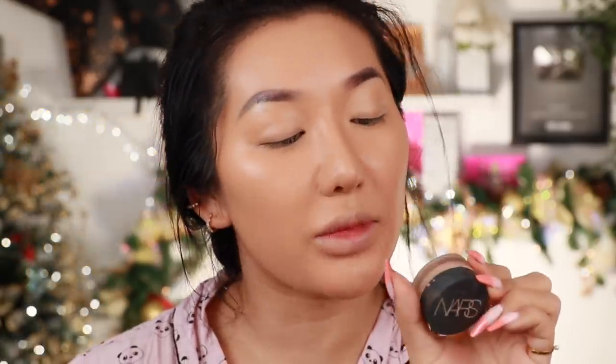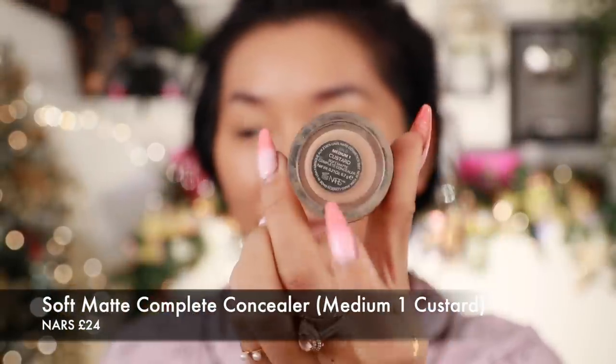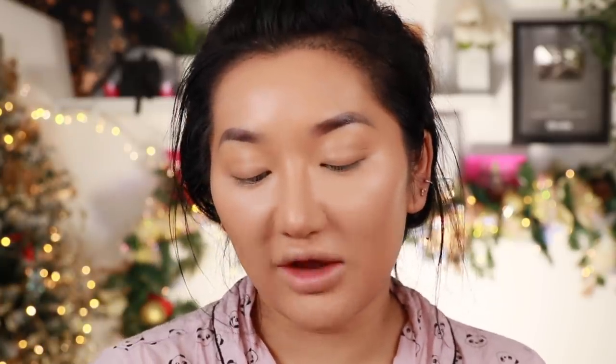I do have more of an oily combination skin, so in the center I'm going to go in with a more matte concealer. This one is from NARS — it's called the Medium One Custard Soft Matte Complete Concealer. I don't really like the pot applicator so I just use a sponge. It's really nice for underneath your eyes because it helps brighten and smooth out your pores, being quite matte it just makes everything look really smooth.